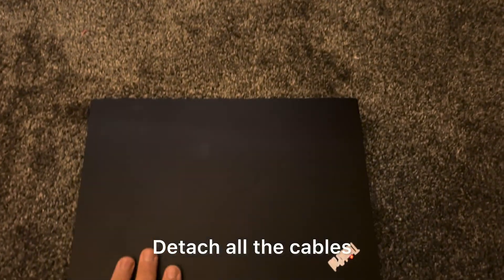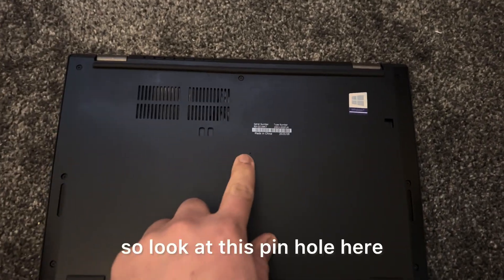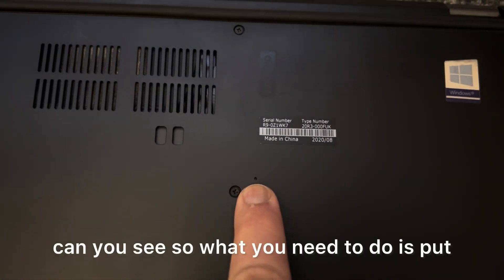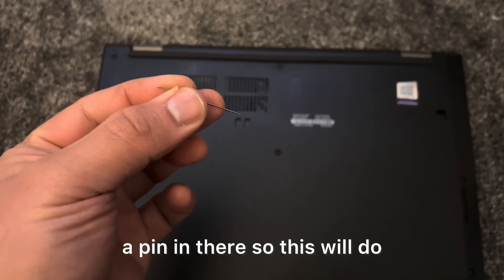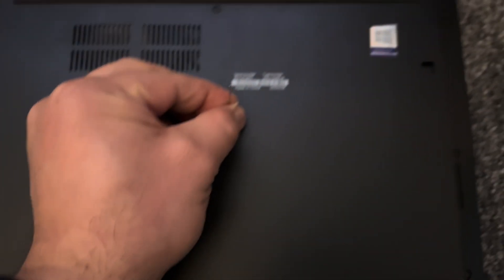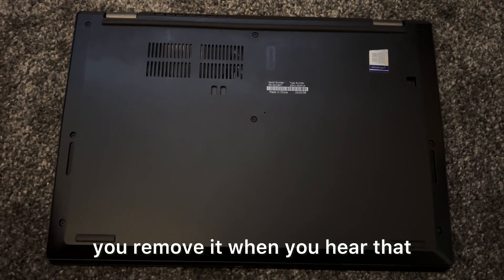What you need to do is detach all the cables and turn the laptop on the other side. Look at this pinhole here. What you need to do is put a pin in there — this will do a soft reset on your Lenovo laptop. Insert the pin and you will hear a click, then remove it when you hear that.